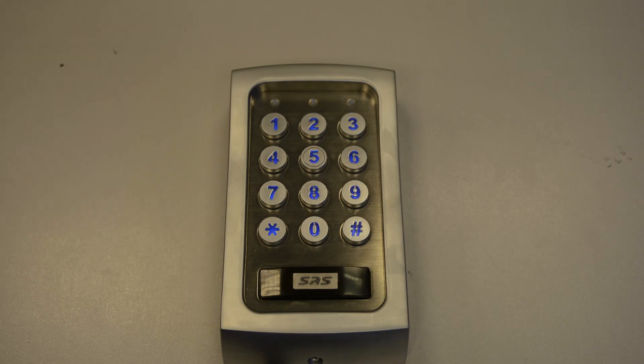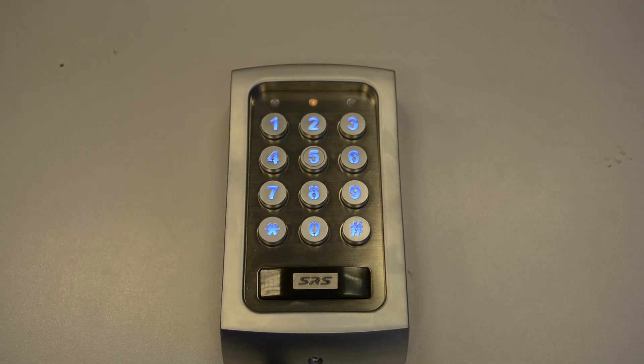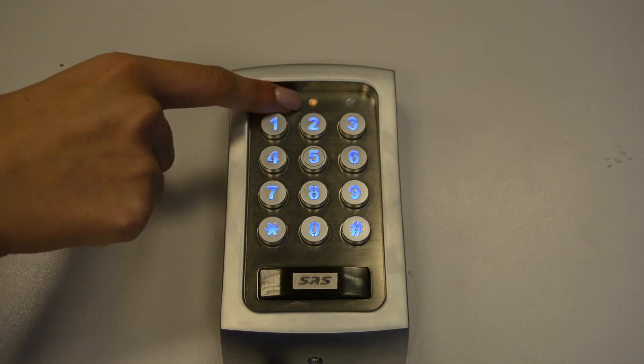To begin with, enter programming mode using your master code. I'll be using the default master code which is 0 0 0 0 star star. The solid amber LED indicates you've entered programming mode.